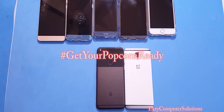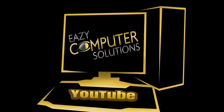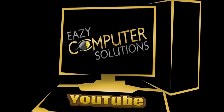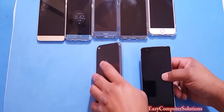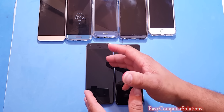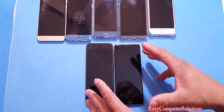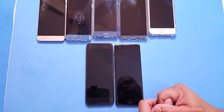Let's go over the benchmarking performance between both devices. The Google Pixel XL has the Snapdragon 821 processor with 4 gigs of RAM, and the OnePlus 3 has the Snapdragon 820 processor with 6 gigs of RAM. I'm going to run benchmark and performance tests to see which one is King Supreme.